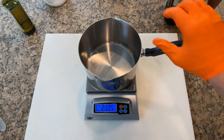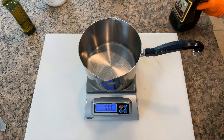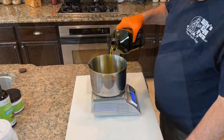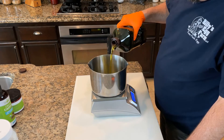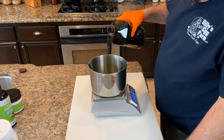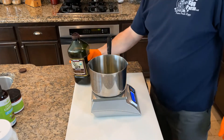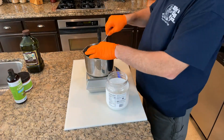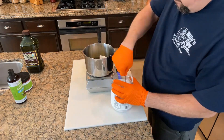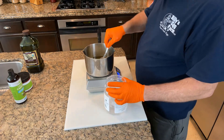Here we placed our pot on the scale and made sure to tare the scale. Now we're ready to weigh the oils. You will want to have your recipe nearby so that you can reference the amounts needed for each oil. You will find that weighing out the liquid oils is pretty easy. Be sure to tare your scale before adding each oil. When weighing out the coconut oil, be mindful as you add it — the solid oils tend to reach their weight faster and you don't want to add too much and have to fish it out.